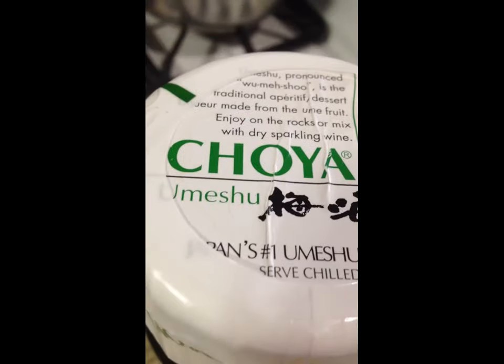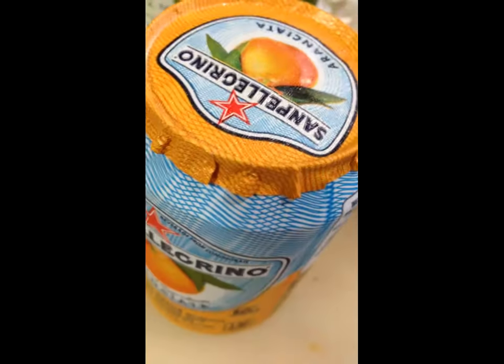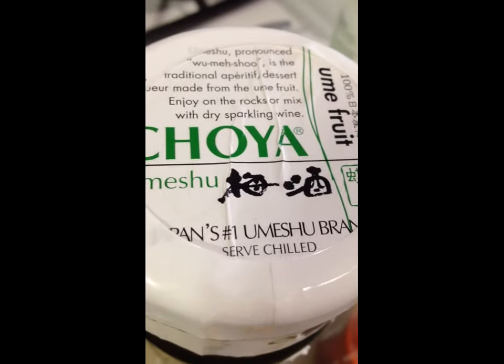I'm feeling like a little beverage here on my day off, so I'm thinking of using a little bit of this and a little bit of that.